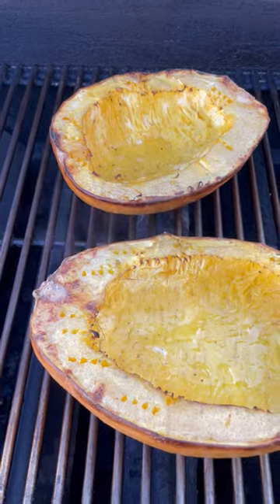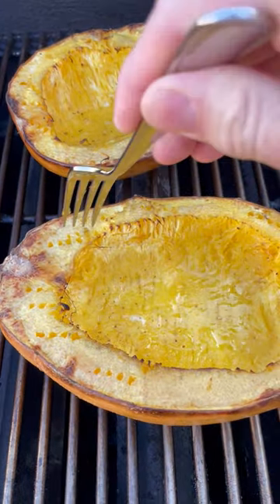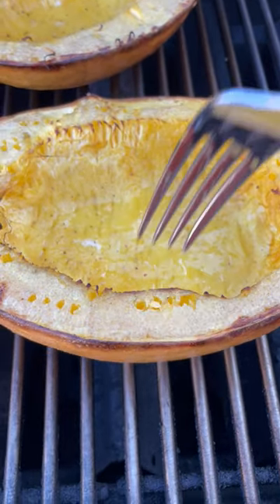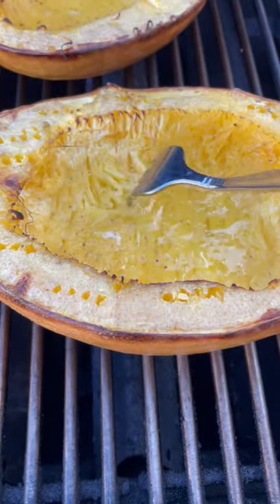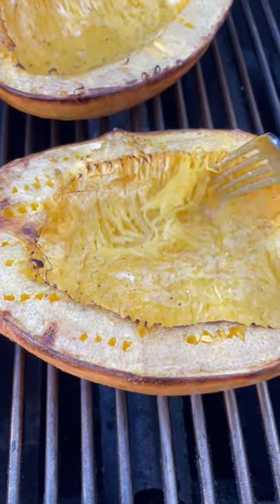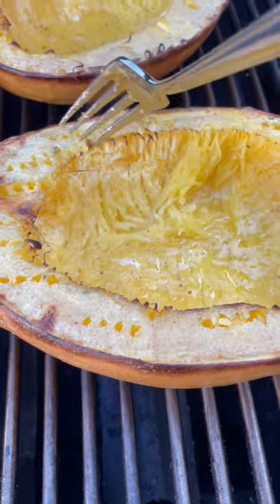After about 45 minutes you can see I can really just easily stick the fork right through there — it just goes right in. I could start peeling this out, it's just about done. I'm going to leave it in just another five or ten minutes because I want to get a little bit more.